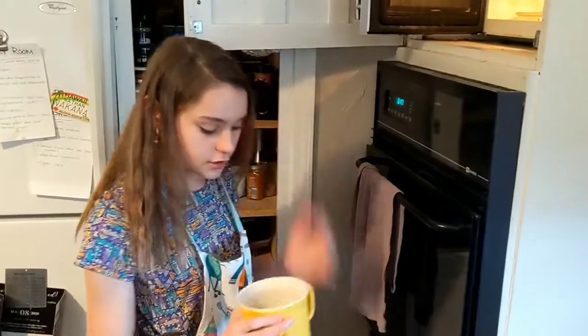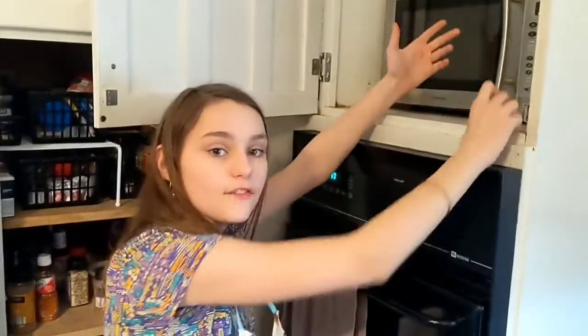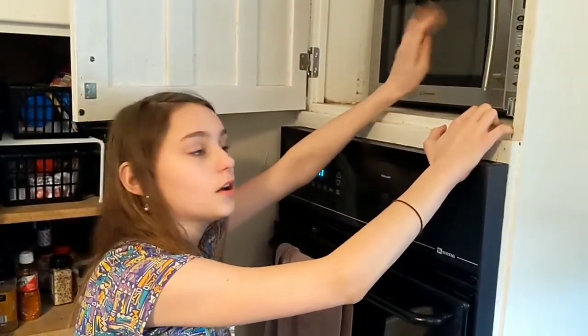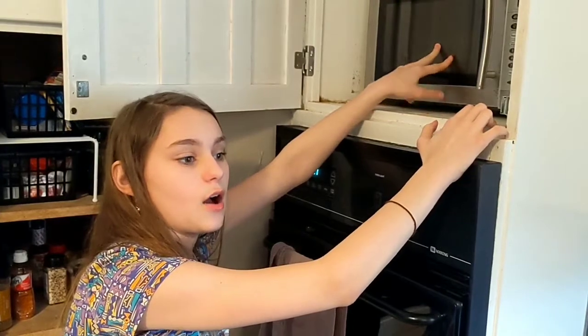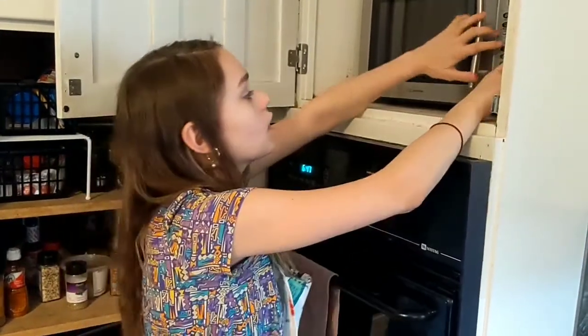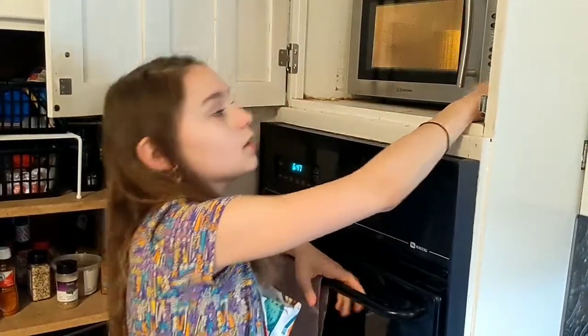And now you are going to want to put it in the microwave. You can put it in the microwave for up to a minute and ten seconds, but I usually do about a minute and seven seconds because it makes it soft but also a little bit hard.